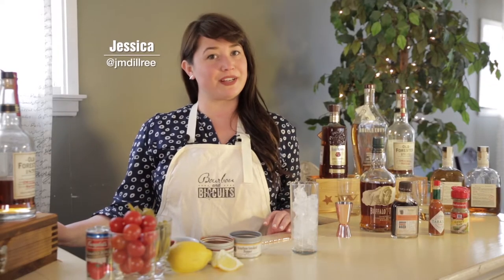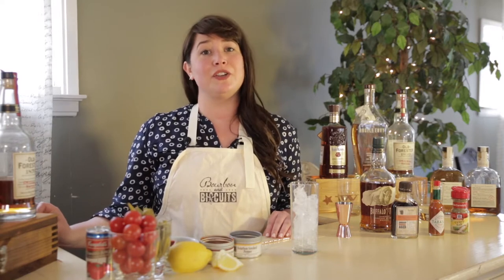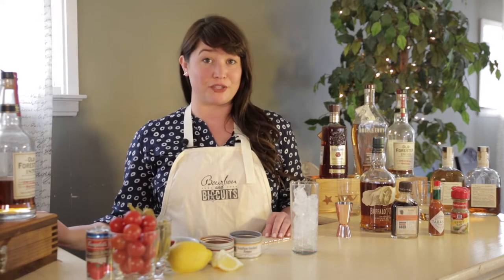Today we're going to make bourbon Bloody Marys. You might typically find vodka in Bloody Marys, but in Louisville, in this part of the country, you're going to see bourbon Bloody Marys on a lot of brunch menus.